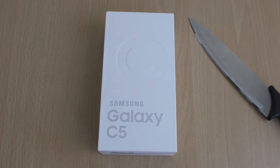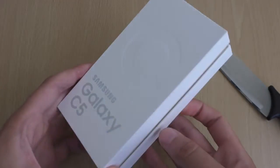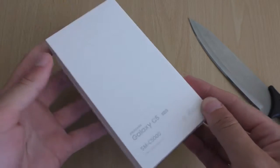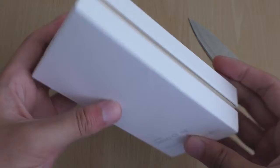Hey guys, so it's time to unbox the new Samsung Galaxy C5 from Samsung. I've been looking forward to this one because some people have been calling it Samsung's iPhone. HTC did build an iPhone obviously — the HTC One A9 — and now it's Samsung's turn.